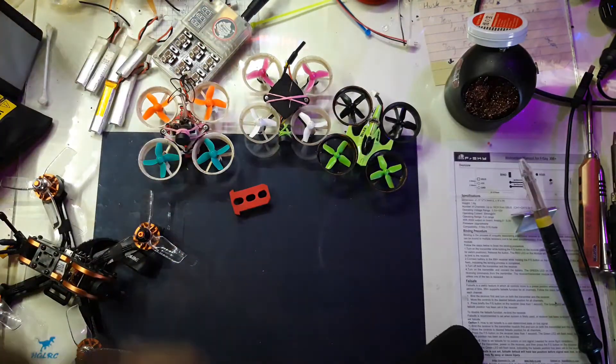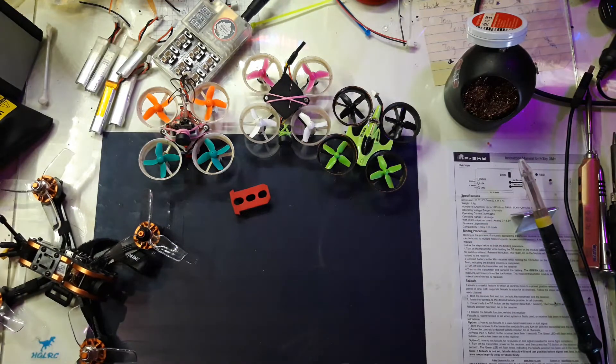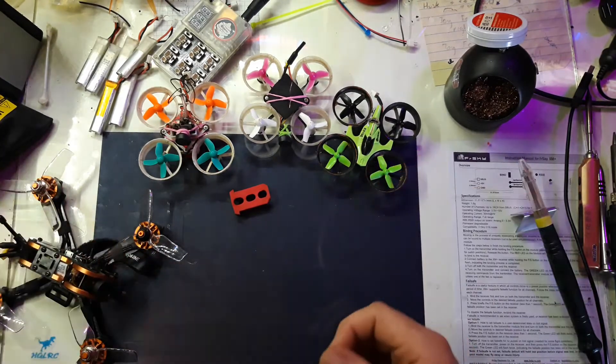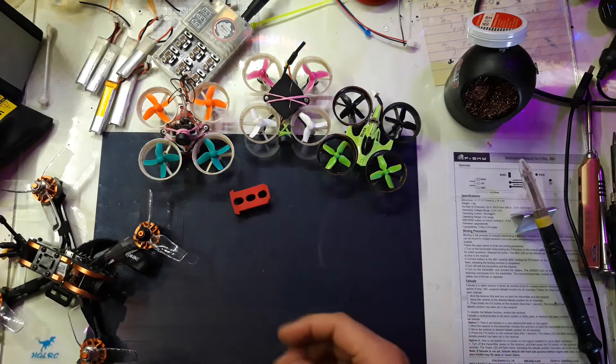I've got a lunchbox set up with my goggles. I'm waiting for some pagoda antennas — the small stubby ones — that can go on so I can just bring the antennas I need for whatever I'm flying.